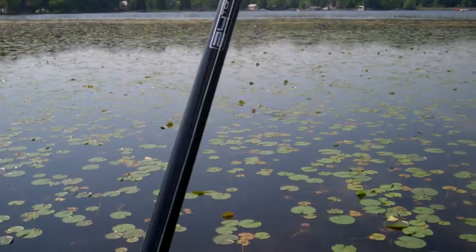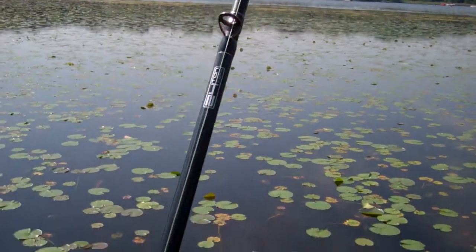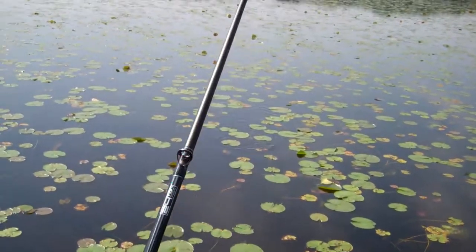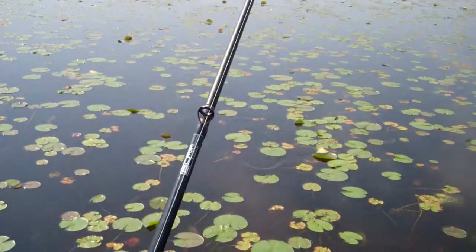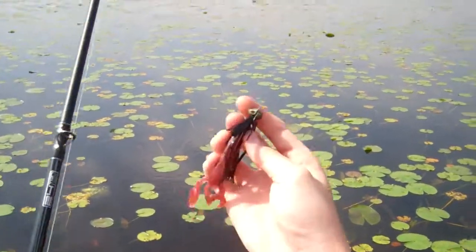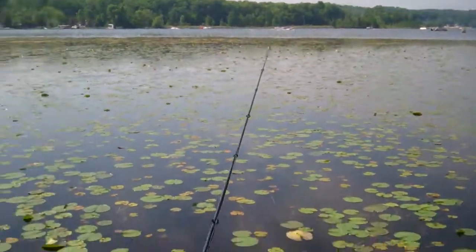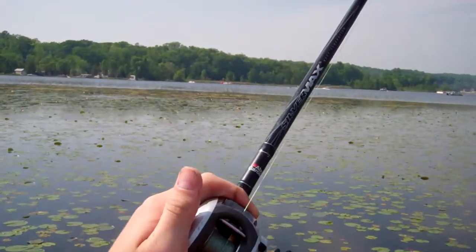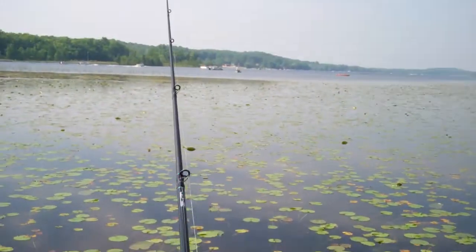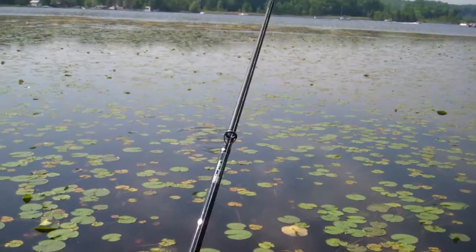You can fish it on a jig, or you can Texas Rig this with a tungsten weight. There's the craw again and the jig. Got my Castaway rod with a Silver Max combo — my flipping and frogging rod.